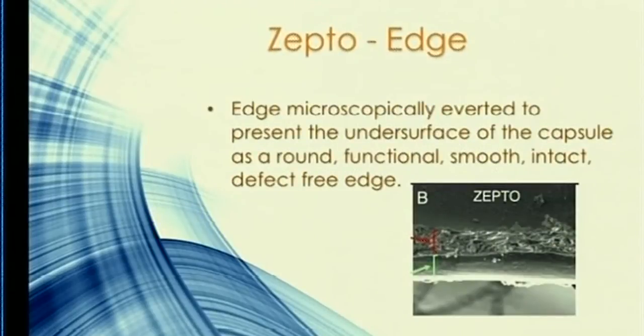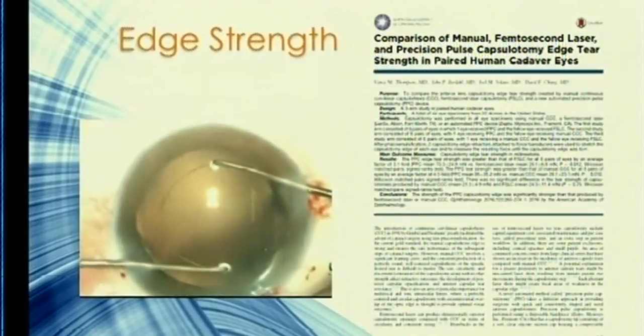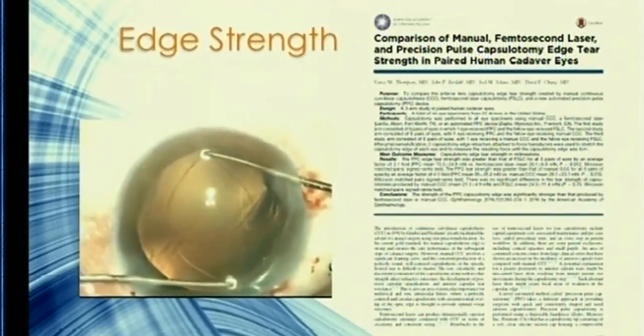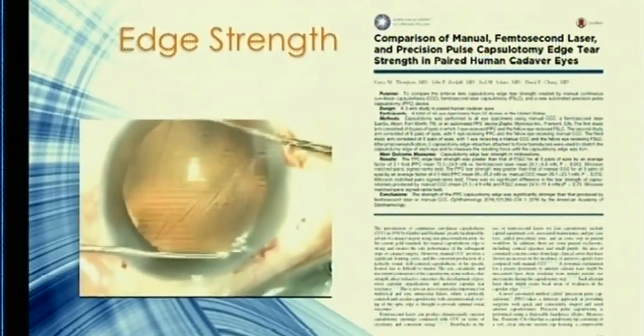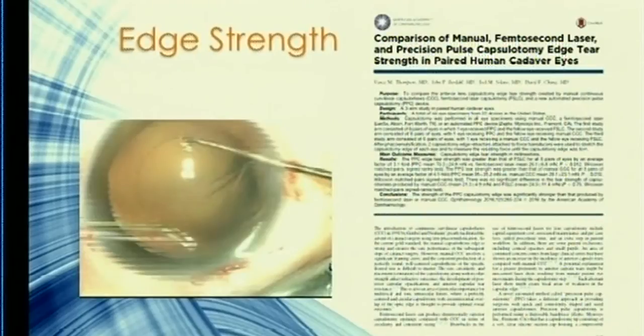The setup is quick and doesn't require much from your assistant beyond turning on the microscope light. The biggest advantage comes when you look at the edge of the Zepto capsulotomy — the undersurface of the capsule rounds upward, giving you a round, functional, smooth, intact, defect-free edge. The Thompson study compared age-matched normalized femto versus Zepto on porcine eyes and found the Zepto edge strength is almost seven times stronger.